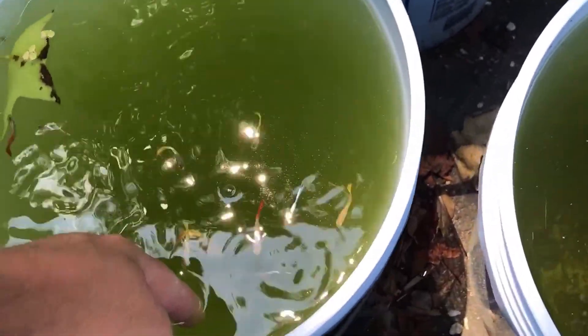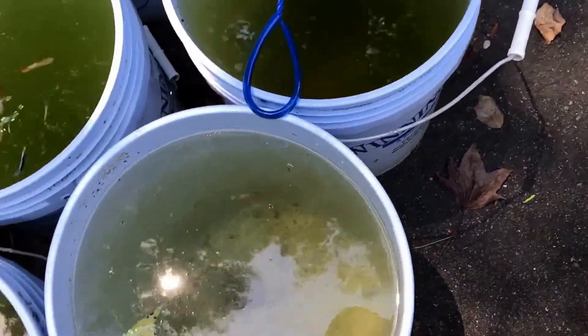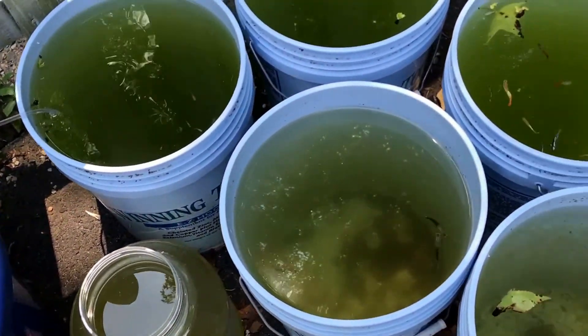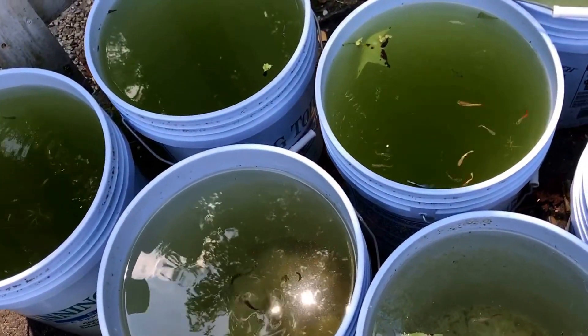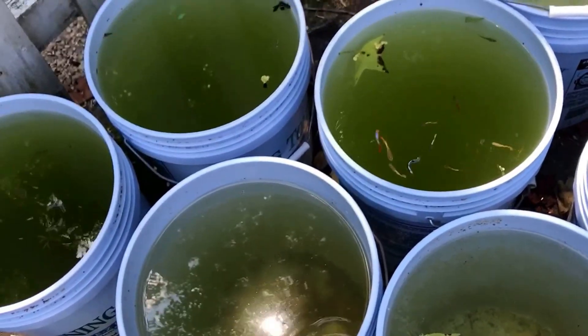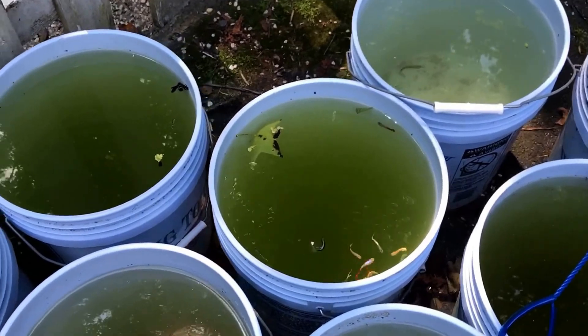My fish are in the shade and the water temperature isn't that bad — I'd say it's probably mid to high 70s right now. I'm going to do a water change, and one difference between this one and the previous videos: I'm going to actually take out some water and put that in my garden watering can.